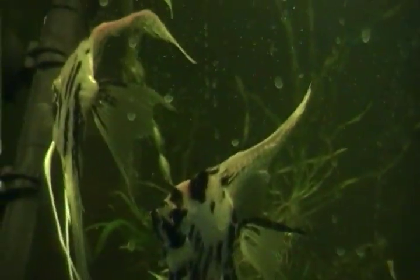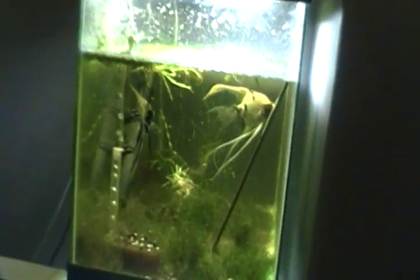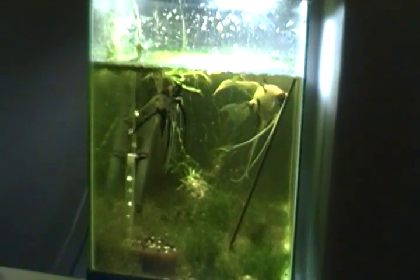Everybody says the males are bigger than the females — usually that's kind of true. But if I look at that tank, I can pull out a male that is half the size of that female. The best way to tell the male from the female is by that right there. You let them spawn and you find out if there's babies. That's the best way to find out if it's male and female. As you can see, he has a hump too — it's not really a noticeable hump.